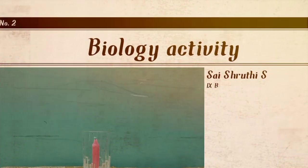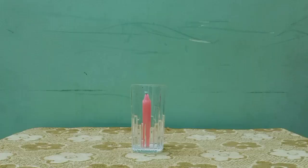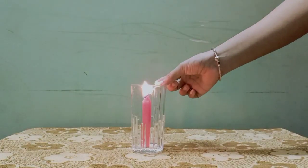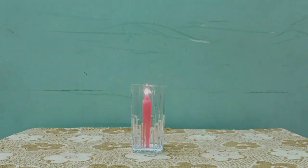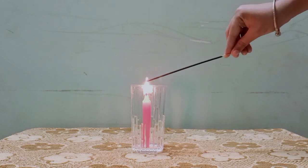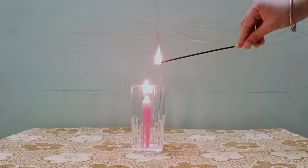Hi everyone, I'm Sahish Riti of Red9B. I'm here to show a simple activity. For that, we need a glass and a candle. We have to place the candle inside the glass and fire up the candle. Now let's take an incense stick and fire it.